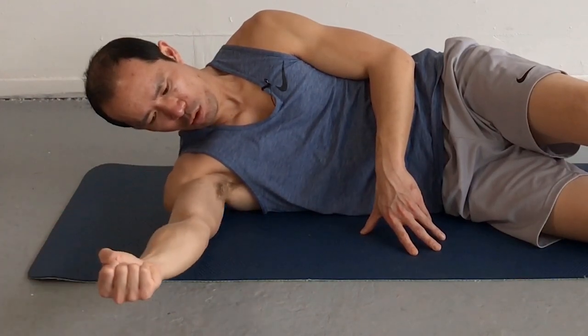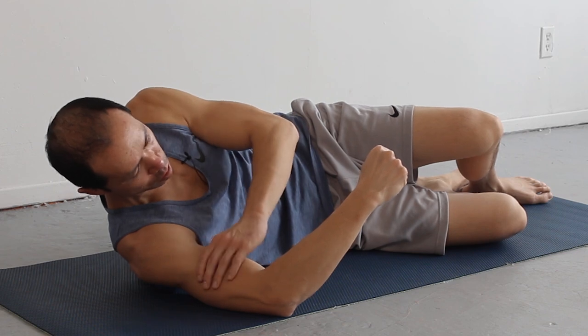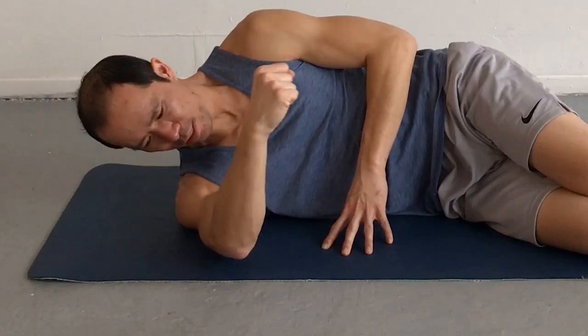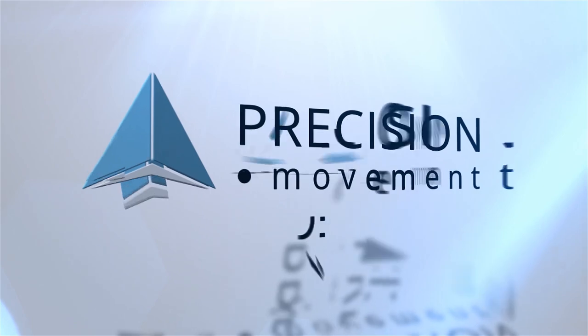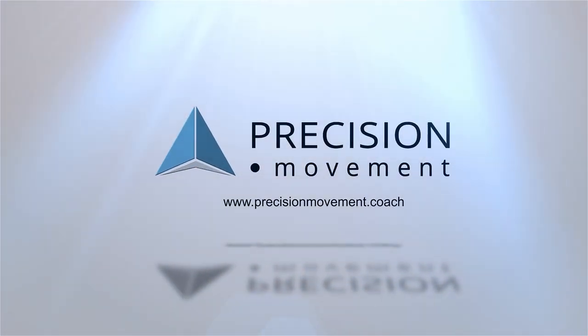If your shoulders feel tight, restricted, or they're not moving as freely as they should, then use this technique and you're going to be able to release them so that they can move and do what you want them to do. Coach E here from Precision Movement and today I've got a great technique to help you release your shoulders so they move more freely and they're more mobile.